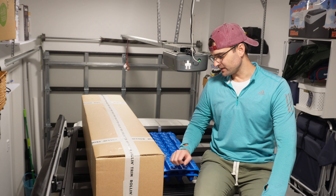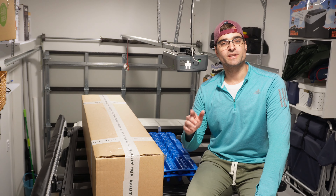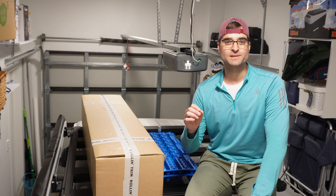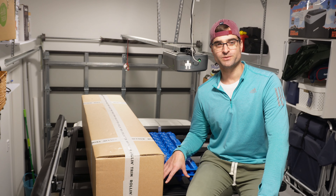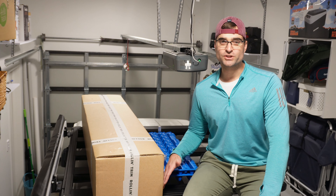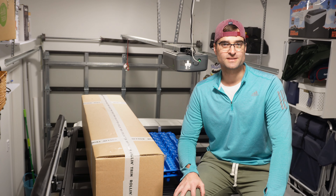In today's video I'm gonna be removing the current roof rack that I have on my Jimny and replacing it with a brand new one. The roof rack we're installing today is a completely new design, specially designed for the Suzuki Jimny 3-door and 5-door models. Not only does it look fantastic but it's probably the most suitable and versatile roof rack for the Suzuki Jimny.